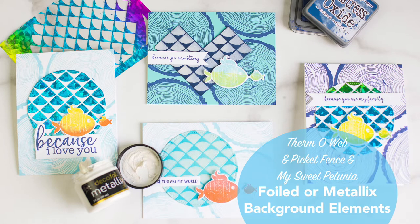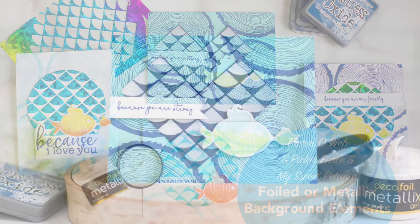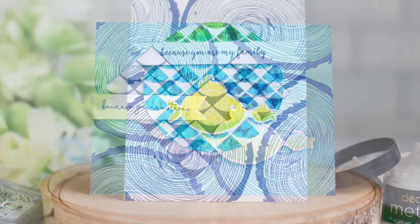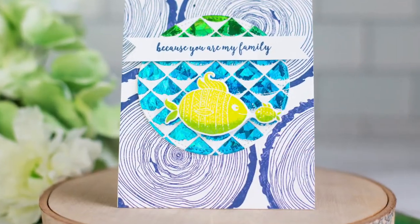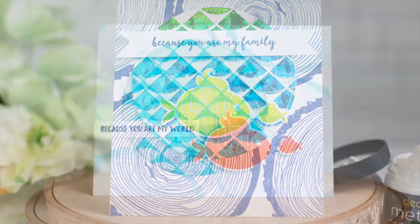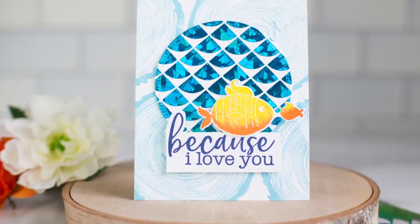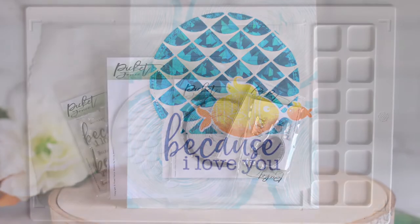Hi everybody, I'm Rebecca Keppel. I'm super excited to be here on ThermaWeb's YouTube channel today. We have a fun swap between Picket Fence and My Sweet Petunia with ThermaWeb, and I have four different cards to share with you. Each has some multicolored stamping and some fun backgrounds made with either metallics or foils and the stencil from Picket Fence.